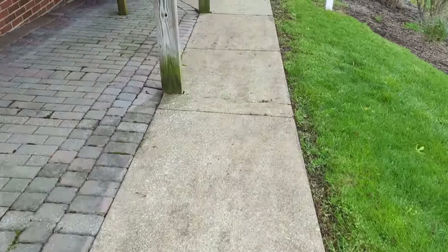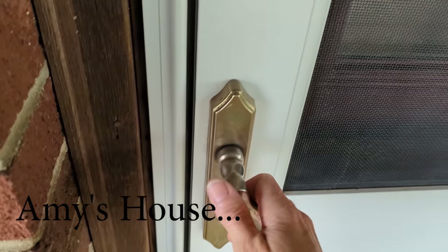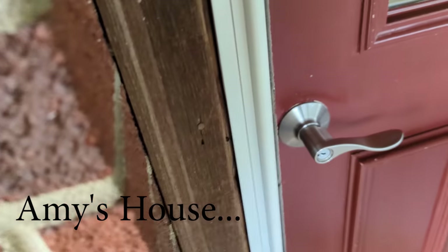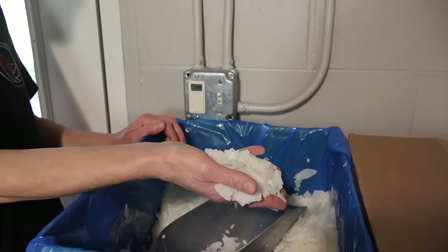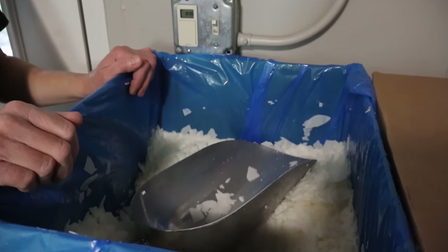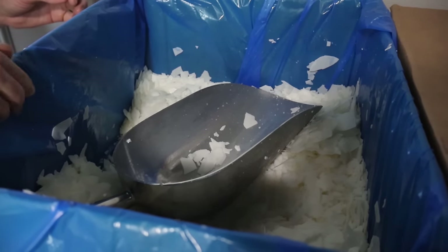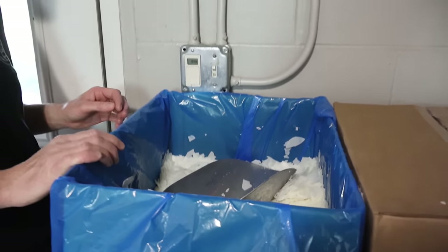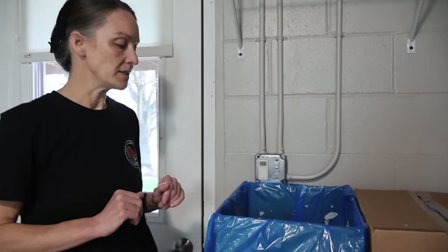Amy will do most of the explaining, and every now and then I may add a voiceover in case we missed anything. She's starting out by showing us what kind of wax she uses — it's 100% soy, comes out of soybeans. This is what they call 464 wax, and she's found it's one of the more popular ones and it does very well.